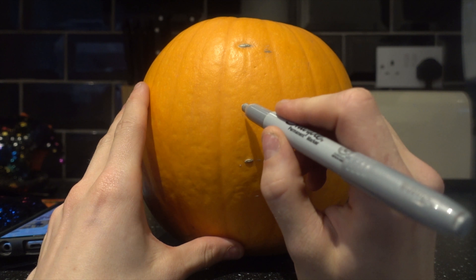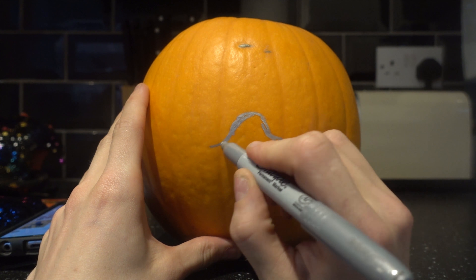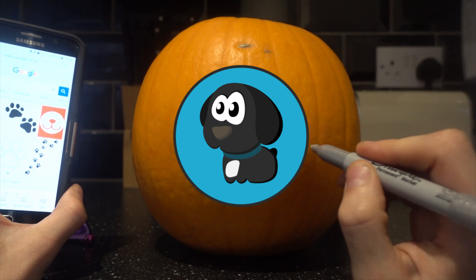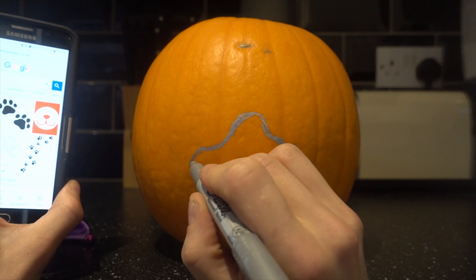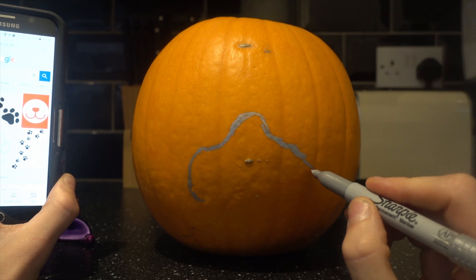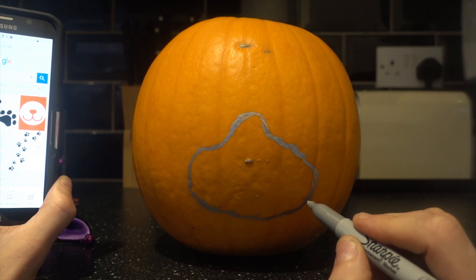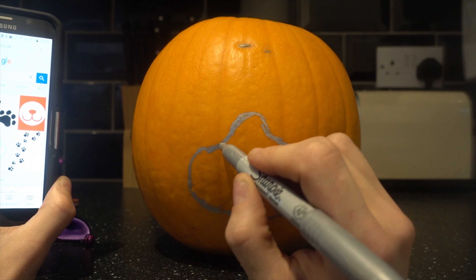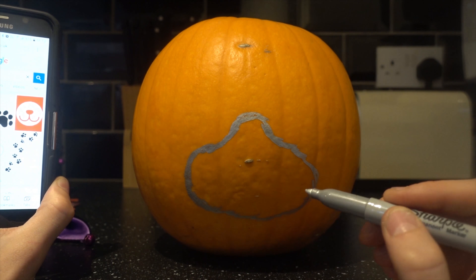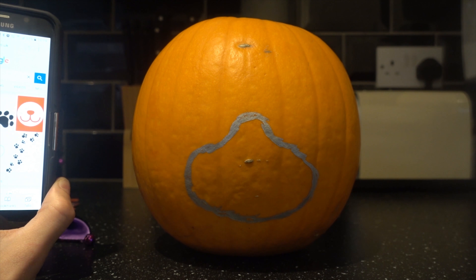I'm going to attempt to do this on camera — it'll probably go wrong. While I'm doing this, some channel updates: you might have seen we have a new logo on the channel art, which is coming along nicely and will hopefully be on merchandise soon. If you're interested in any Borrador or general doggy merchandise, I'm going to try to get items on CafePress first. I've also applied for Amazon Merch, so hopefully we'll have some Borrador designs on there as well.